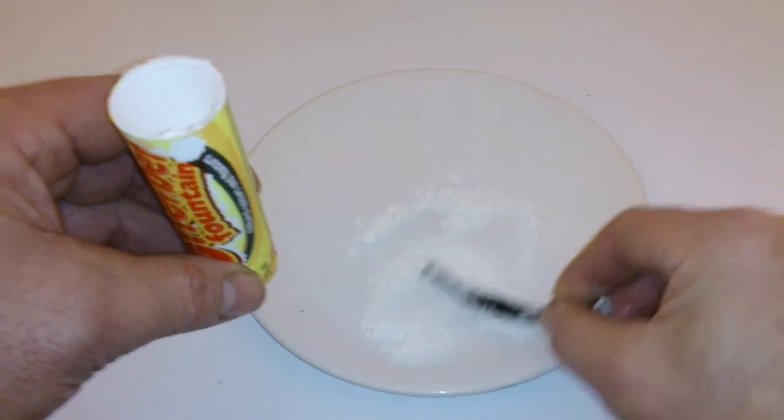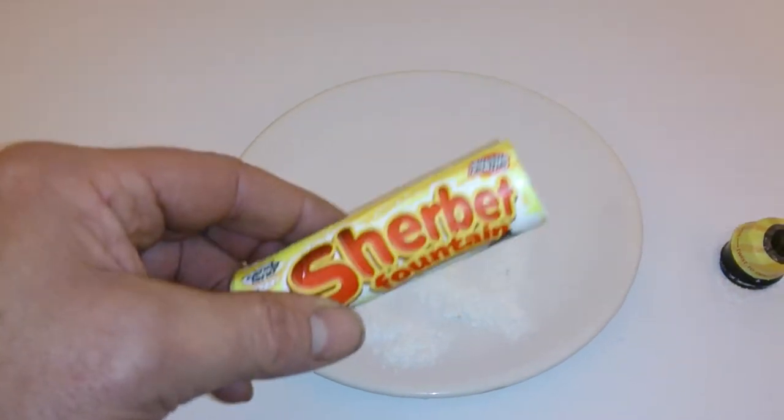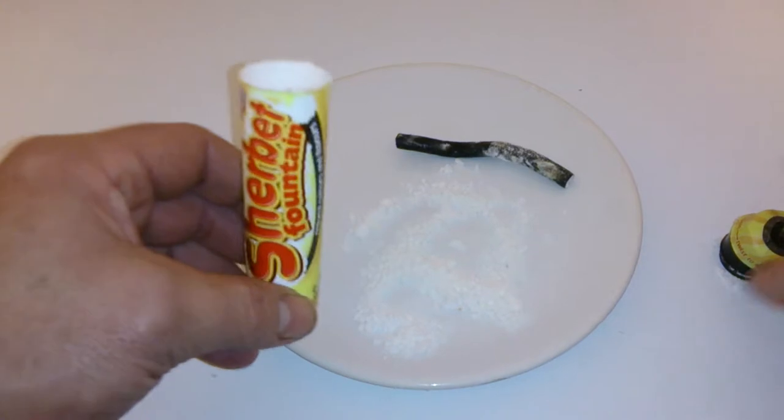You know what it's like — we used to get one of these on the way to school, or on the way home, or at dinner. Often from the ice cream man or the tuck shop. Brings back good memories, eh?